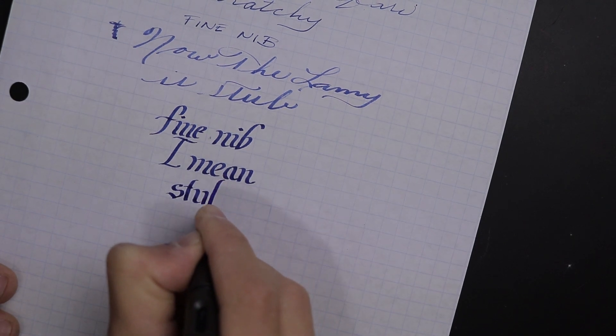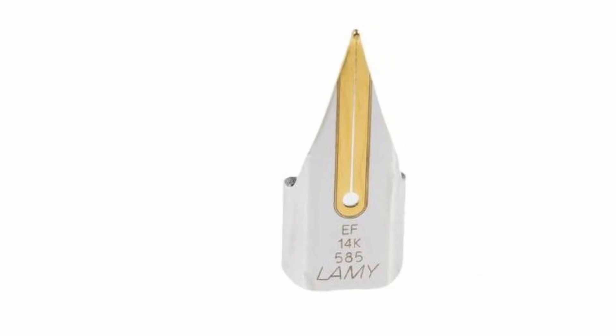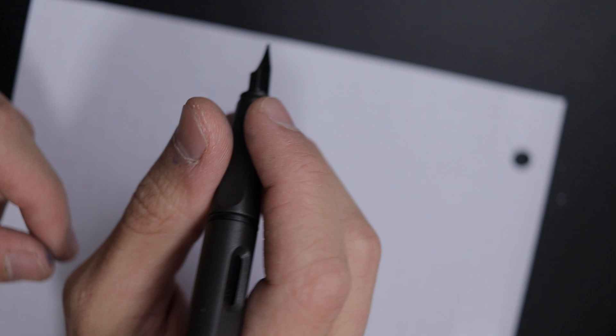Buying this pen as your first pen it's a little more expensive compared to some other entry-level pens, but there are a lot more options in the long run so you can have a whole new writing experience without buying an entirely new pen. Lamy also recently released either a 14 or 18 carat gold nib for this pen, meaning you can have a gold nib writing experience on a pen that originally costs only around $35. It's a great way to tiptoe into the realm of gold nib writing.